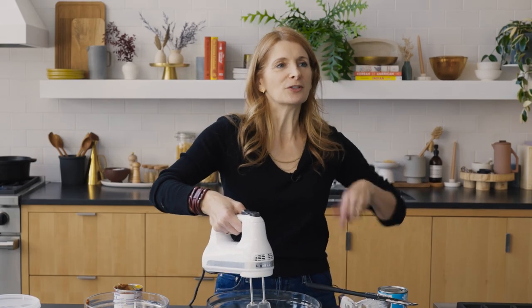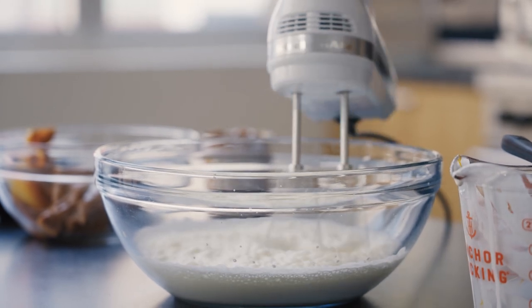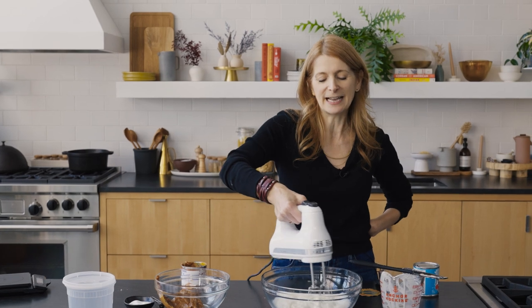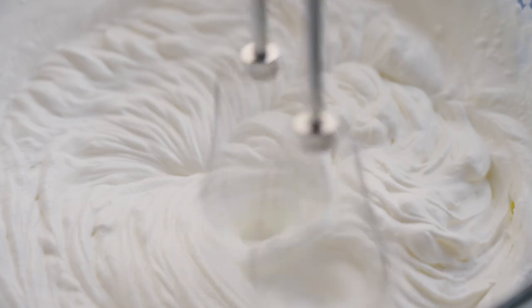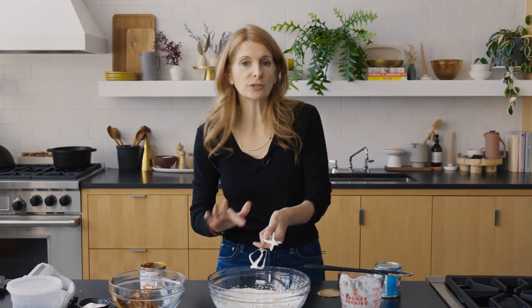Here's what you shouldn't do: don't start the mixer and plunge it in, and don't pull it out while it's still mixing. I've made every single mistake on camera with whipping cream. You want to beat this until you have stiff peaks, because you're going to thin it out when you mix in the dulce de leche.